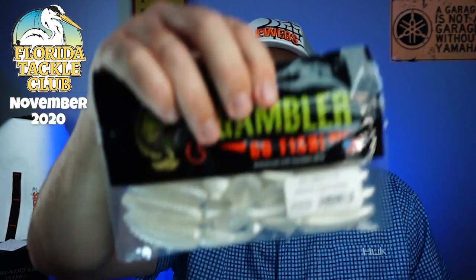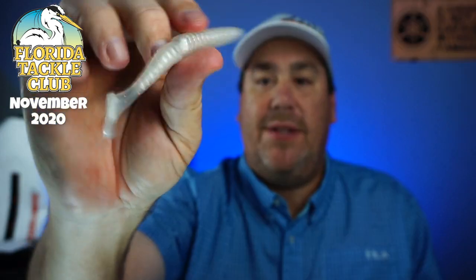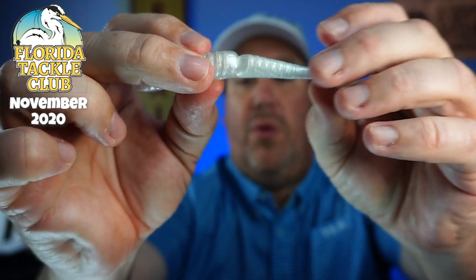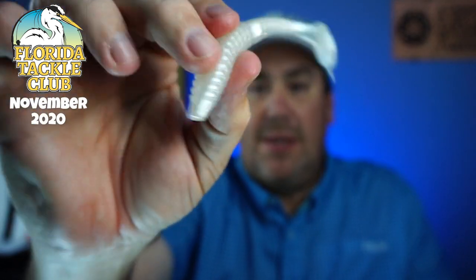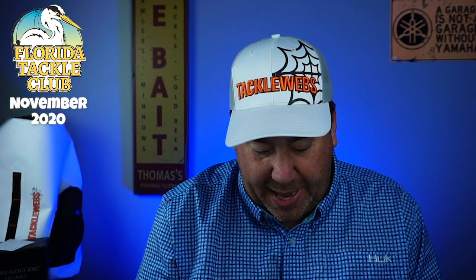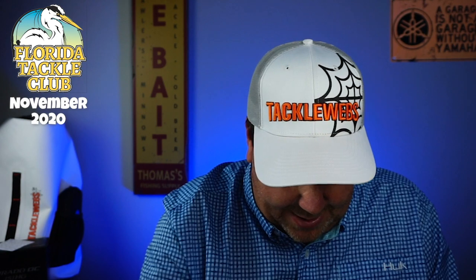Four for four. Next from Gambler, some White Lightning Easy Vibes. Three and a half inch. Great tail — you see that little indentation there? What that does is it makes the tail just swing back and forth even more. Great bait to use, especially this color white. That's a fantastic bait, and of course you get a full pack — you get eight in a pack. It's the Easy Vibes 3.75-inch Gambler White Lightning Easy Vibes. I like it and I like it a lot.